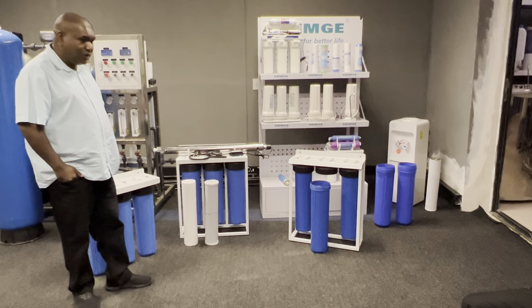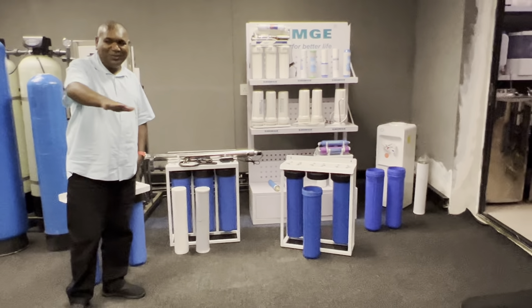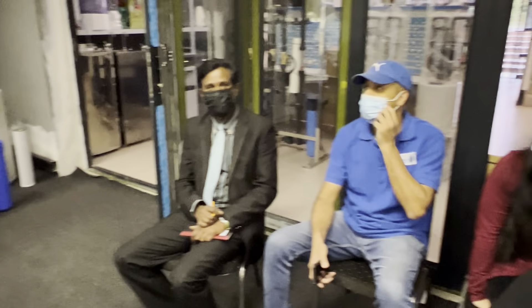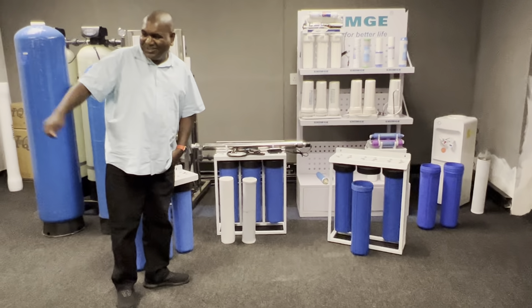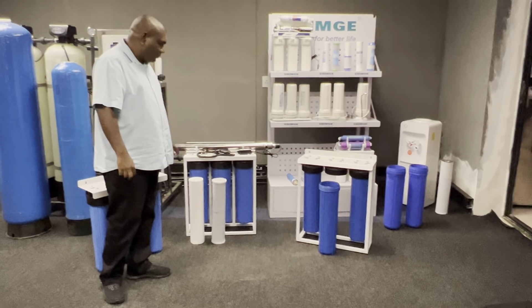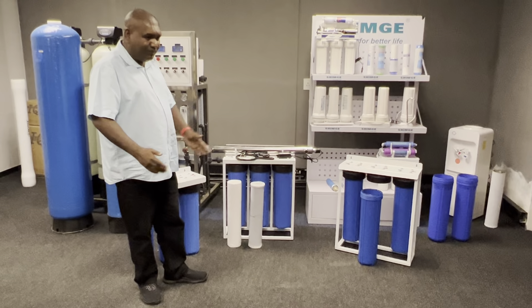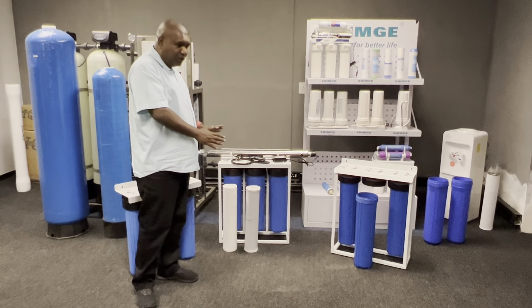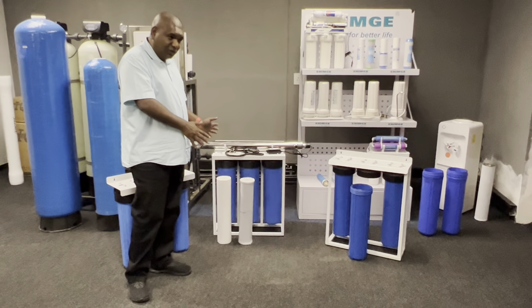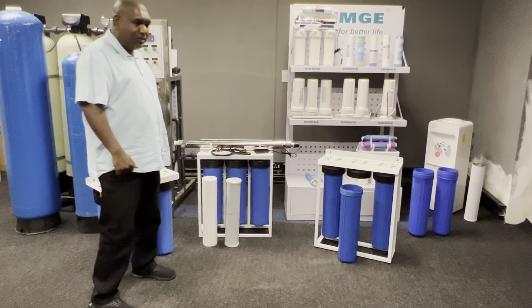Today we're going to cover whole house filtration. We've got a big audience here. So let's get into it. In your water shop you've sold all those simpler products already. This is a very popular unit — we sell maybe a couple thousand every month, every installation.